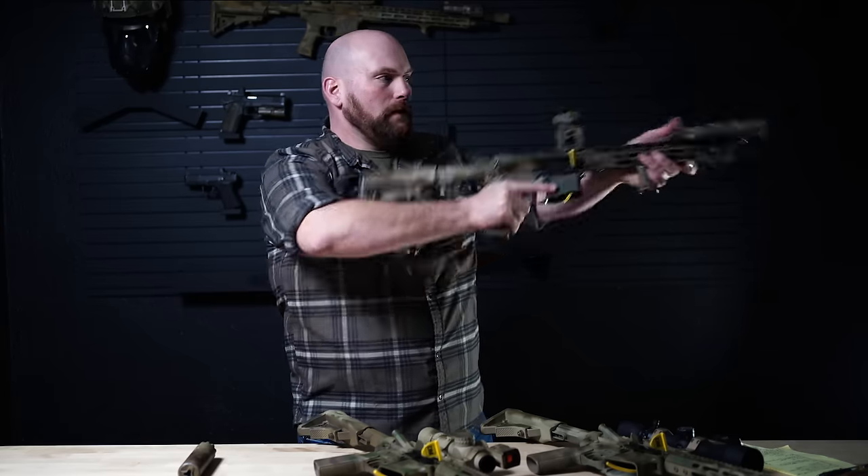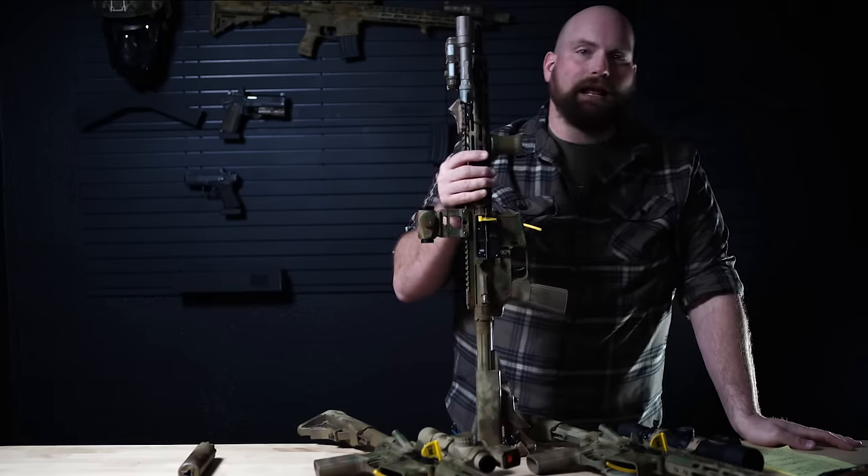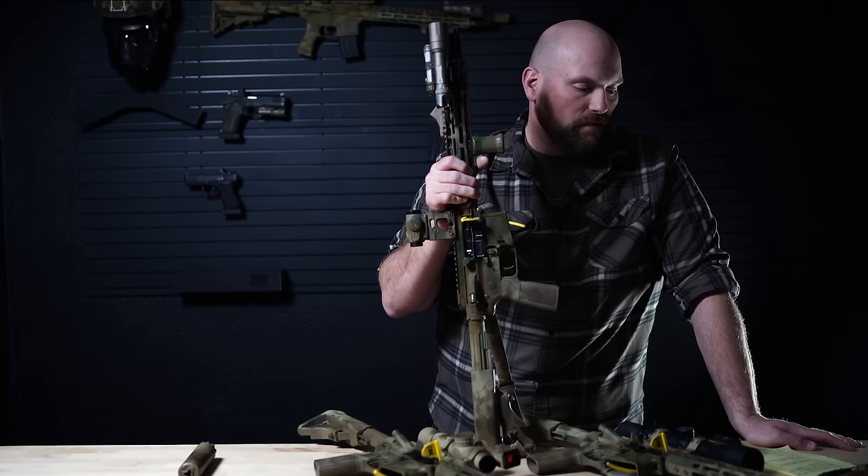My shoulder's more chicken-winged, everything's more compressed. Can you train and work through it? Yes, of course you can. But for sure it's not ideal. And the shorter your gun, the more that problem is going to be there.